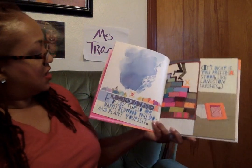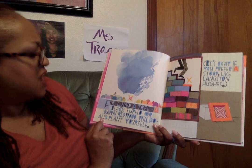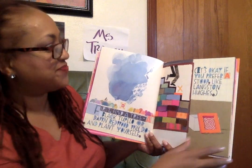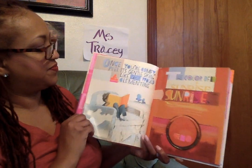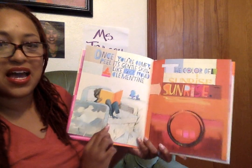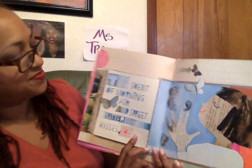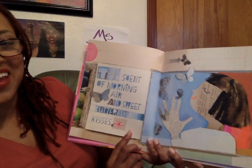Isn't she cute? First, find a tree — Black Tupelo or Dawn Redwood will do — and plant yourself. You know, you can plant yourself under a tree. It's okay if you prefer a stoop like Langston Hughes. Once you're comfy, peel its gentle skin like you would a clementine. A nice orange, juicy clementine orange. The color of sunrise. Beautiful pictures. The scent of morning air and sweet butterfly kisses.